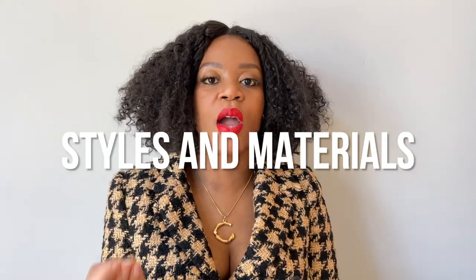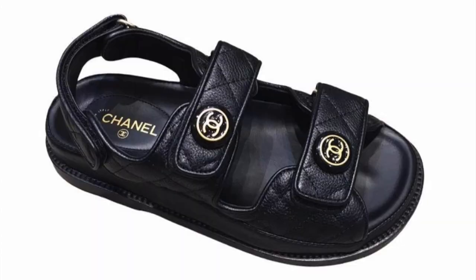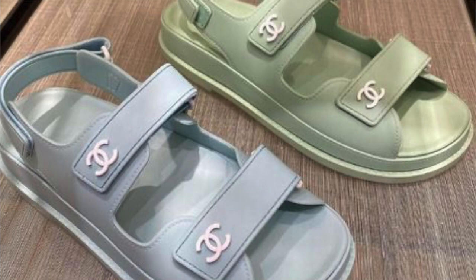I ended up buying this pair in caviar leather. The Chanel Dad Sandals come in a variety of fabrics and CCs. These are not the ones I actually wanted initially — I wanted the original pair with what I'd consider a button CC. These I would consider a Chanel 19 CC. I've also been seeing a lot of Dad Sandals with what I'd consider a classic CC — not the Chanel 19 and not the button one, just the traditional double Cs — but they're usually in rubber or some weird material.